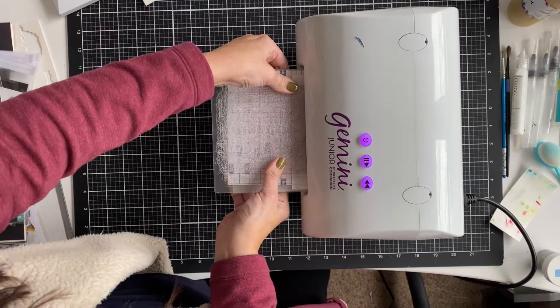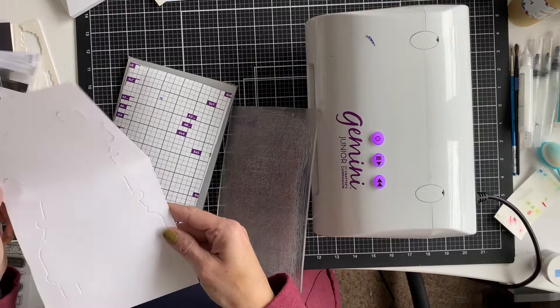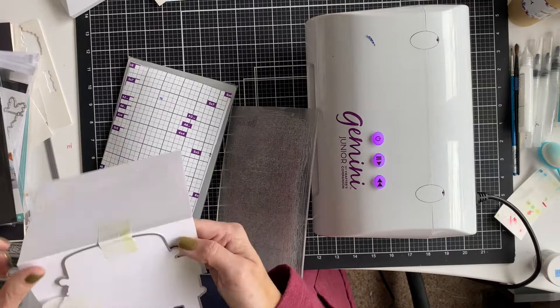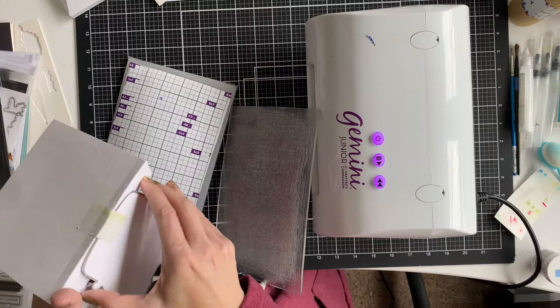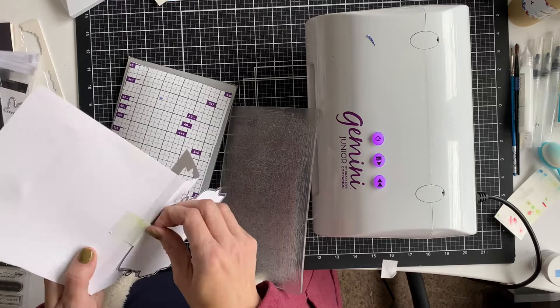I wanted to show how I made the card base. It looks like I'm having trouble getting it through the Gemini — you really have to hold this still. I created a fold where I thought the top of the die would go, then taped it down and put the cutting plate not all the way to the top so it didn't cut it completely apart, and you could fold at that area to make your card base. I probably could have gone back and used my die on the backside, but I just fussy cut it because it's got such a great impression. This die makes a very fun shaped card.